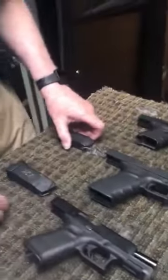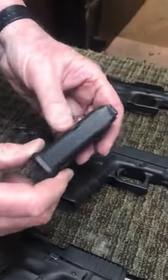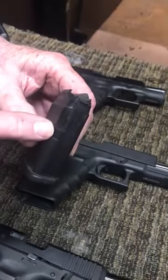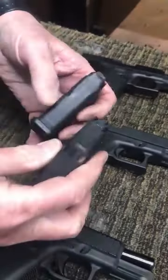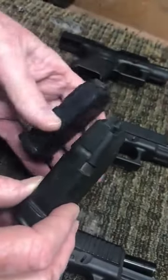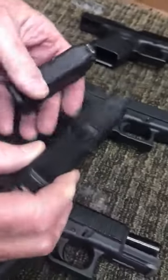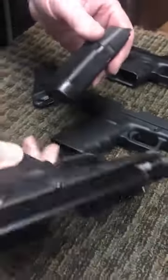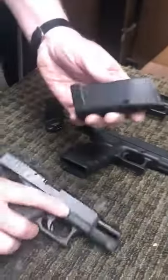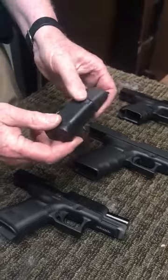Now, let's talk about magazine releases for a second. This is a Gen 3 magazine — right here is where the catch goes on the Gen 3. Now look at this Gen 4/Gen 5 magazine: it has indentations on both sides, compared to the Gen 3 which only has one side. If you swap the magazine release on your Gen 4 or Gen 5, this magazine will work because it's indented on each side.